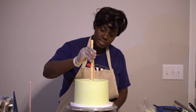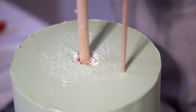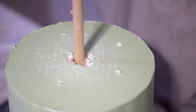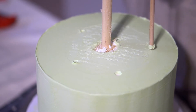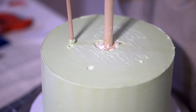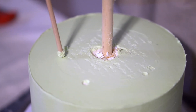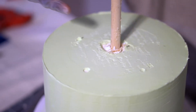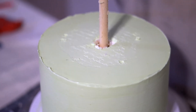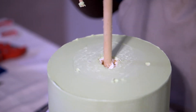The dowels support the cake so it doesn't sink, and the bottom tier doesn't take all the weight. I'm basically going to do a star pattern — this would be one, two, three, four, and five. This is how it looks. I can move this one a bit further so the spacing is even. If you feel you haven't measured it right, you can easily make another hole and scrub the first one, because it's better to fix it and be certain of where the dowels are and the spacing between them.